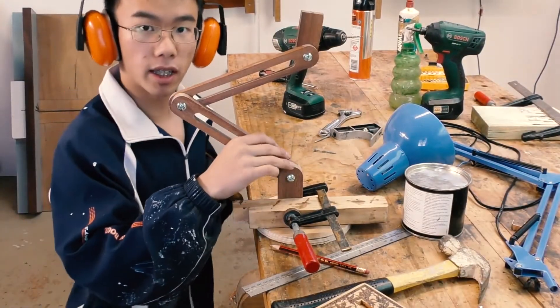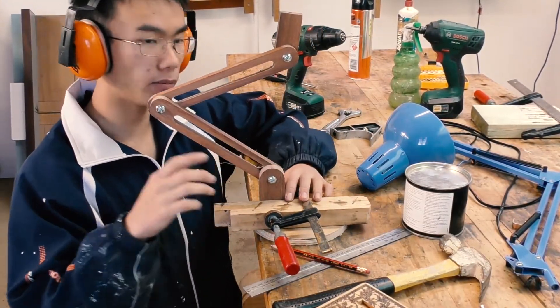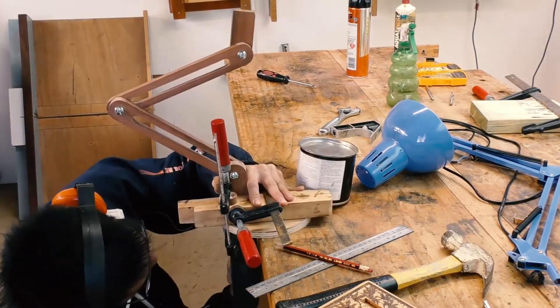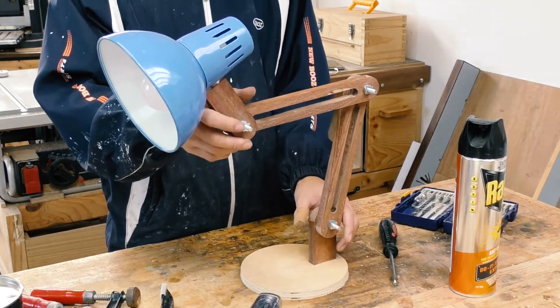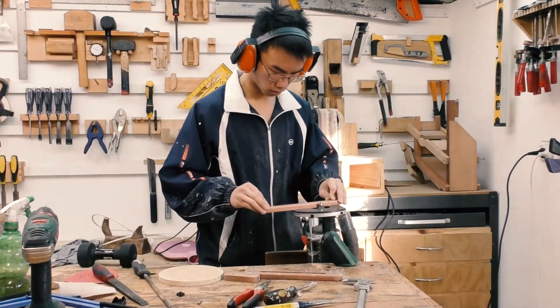I've got the lamp roughly assembled, so now I'm going to test out whether the base is going to be big enough by screwing it on and then swinging it around. Now it's time to round over the edges and dress it up properly.